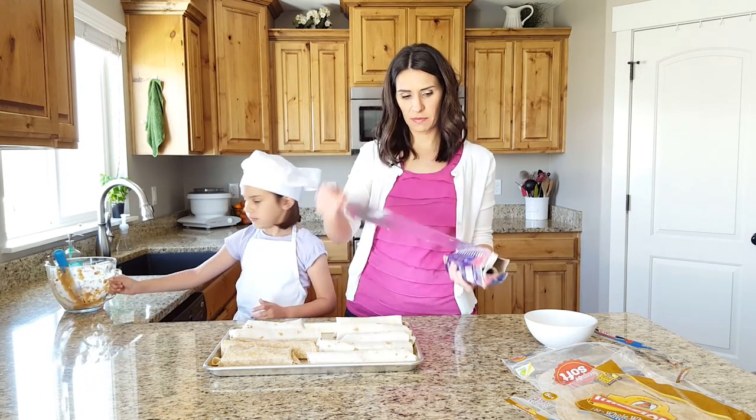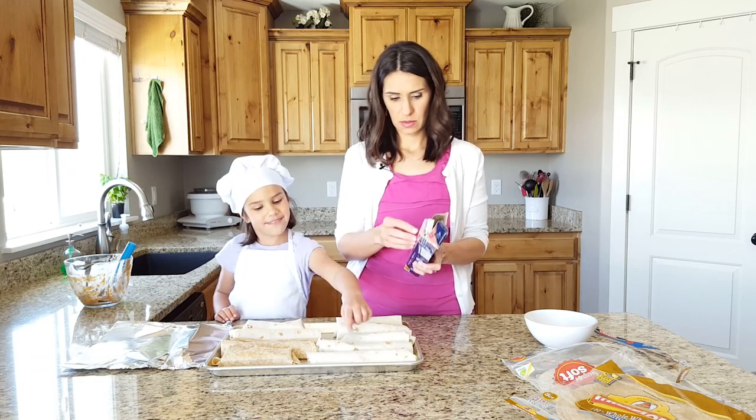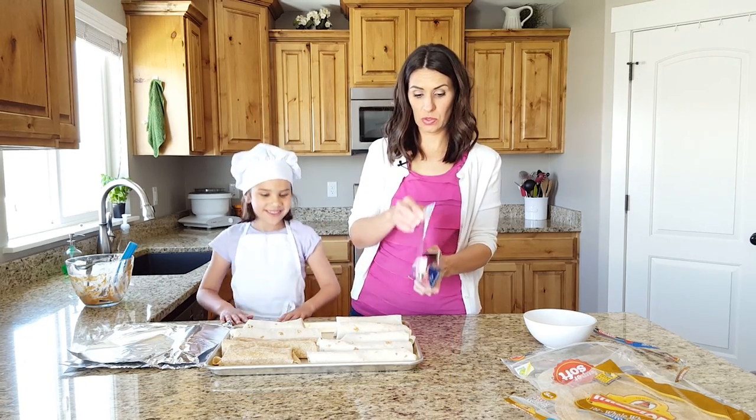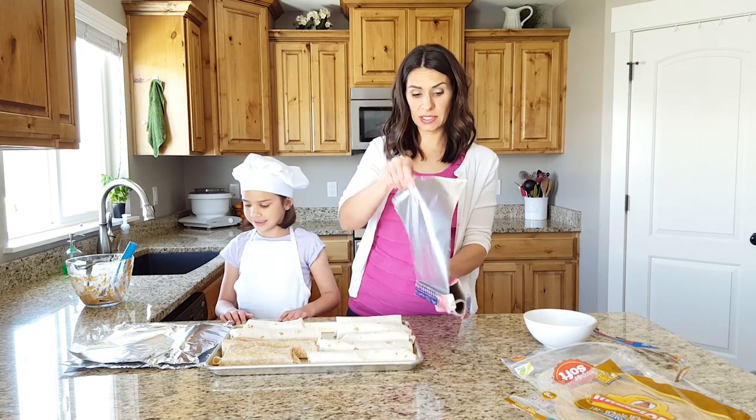So now, how many burritos do we have? Can you count them for me? One, two, three, four, five, six, seven, eight, nine, ten. Okay, so I need ten pieces of foil.